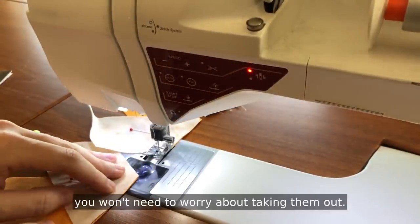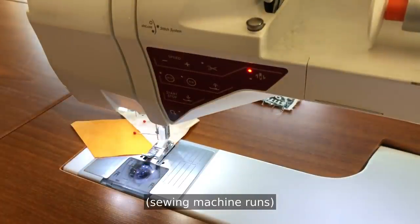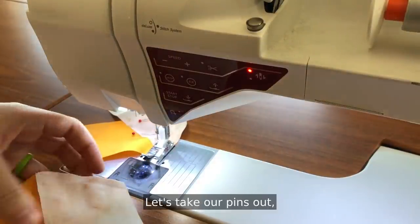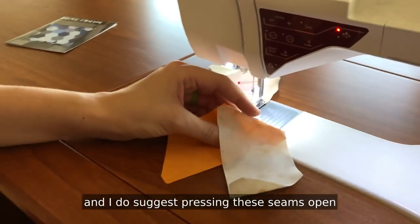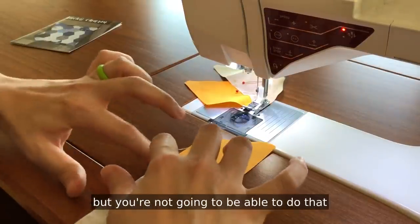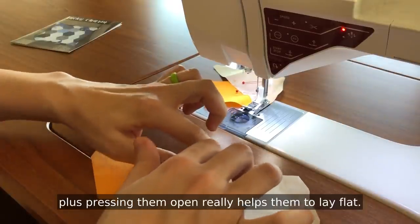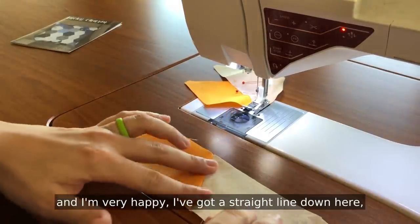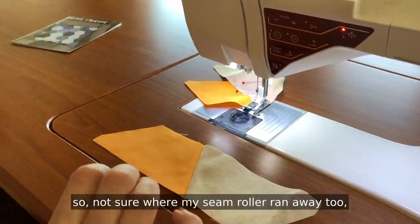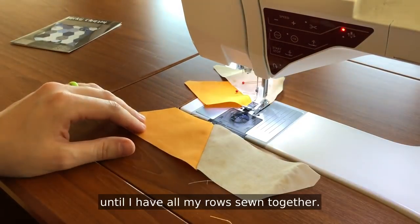If you have your pins far enough over you won't need to worry about taking them out — definitely don't want to sew over pins. Okay, let's see how our first one turned out. Let's take our pins out. I do suggest pressing these seams open, same as last week. You could press them one way and nest; this is one of the few projects where you could do that, but you're not going to be able to do that for most of the others, including Nebula, so I want to get you comfortable. Plus pressing them open really helps them to lay flat. I'm pressing that open and I'm very happy — I've got a straight line down here and a straight line up here. So I'm going to find my seam roller, roll that seam, and keep going piecing pairs together until I have all my rows sewn together.